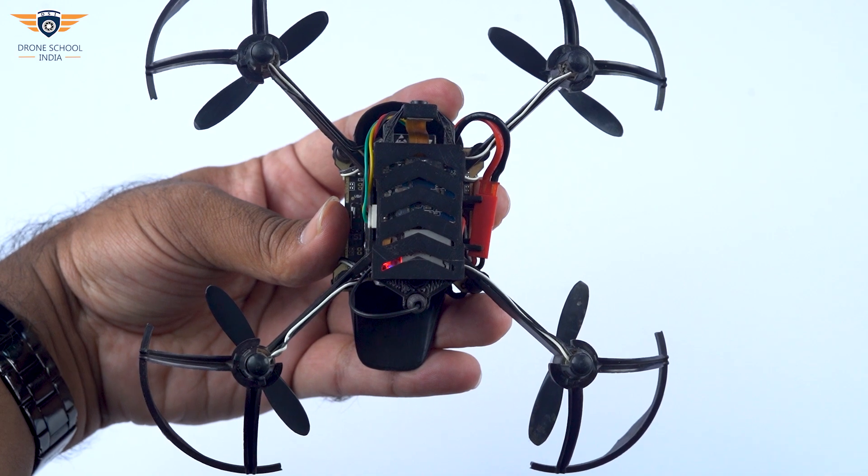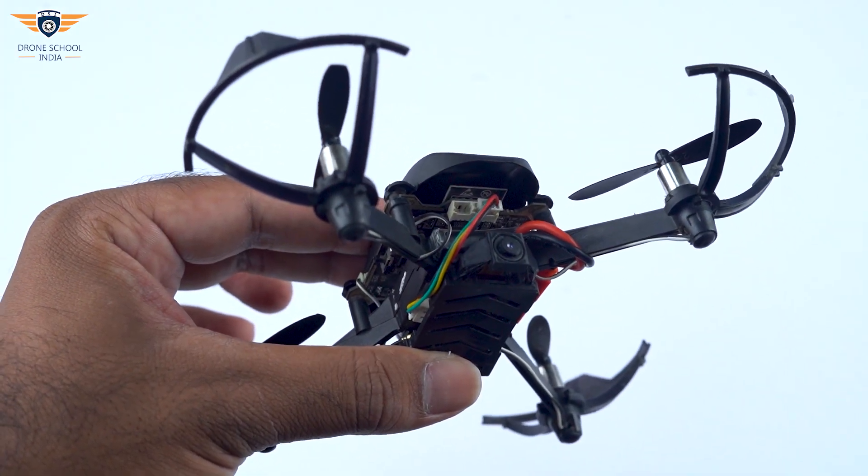This module weighs 8 grams and requires 3.4 volts. Switch on the drone — the lights indicate that the camera module is connected and setup is complete.